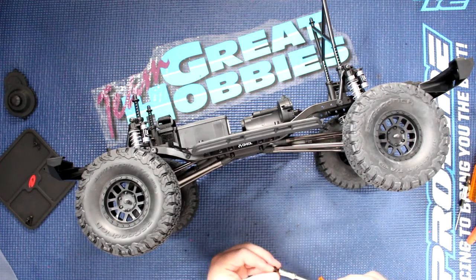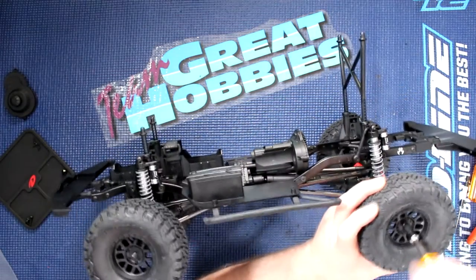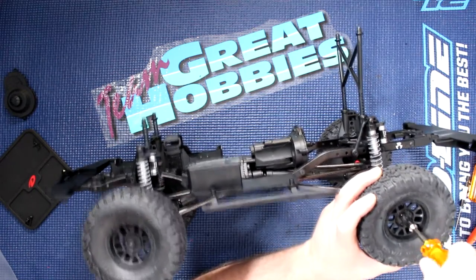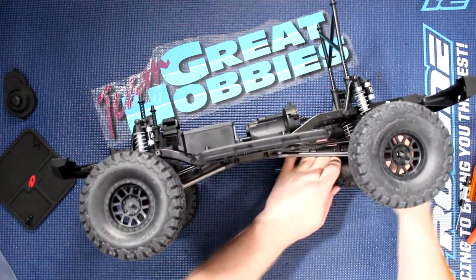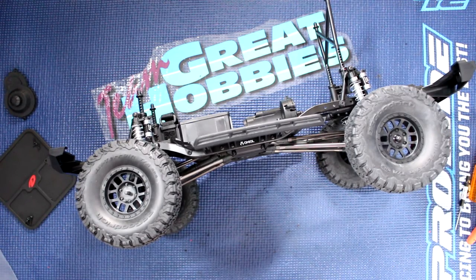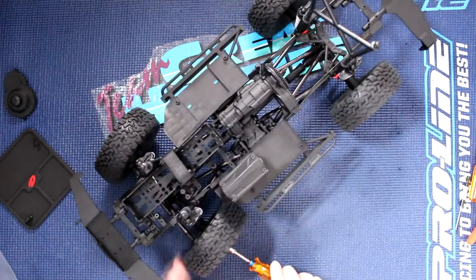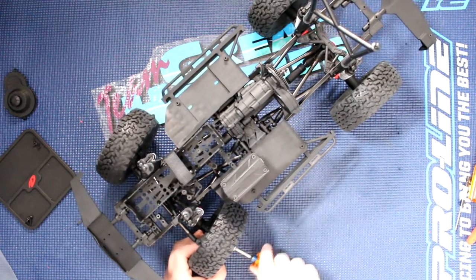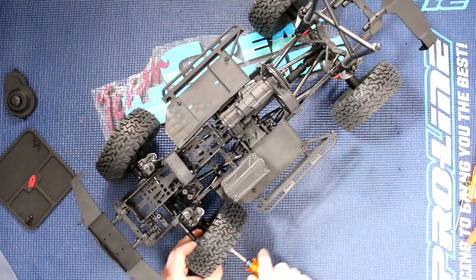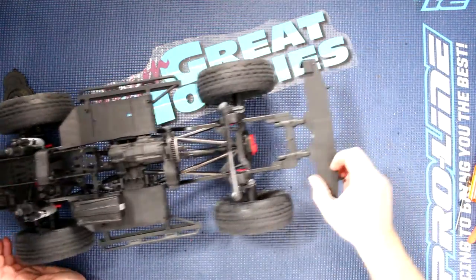Should have two screwdrivers — would be easier, but I only have one. I put a little bit too much force and popped the bottom tire, but they're not glued. Let's put it on the side here. There we go — and we have Project Cherokee, a full roller.